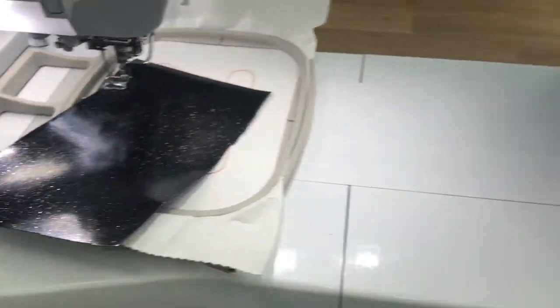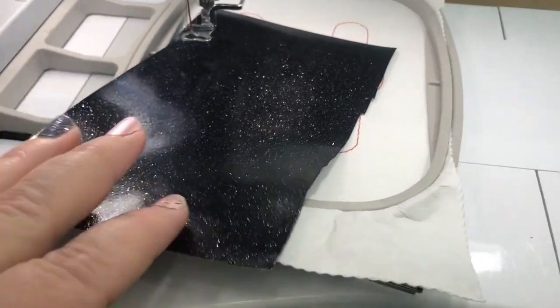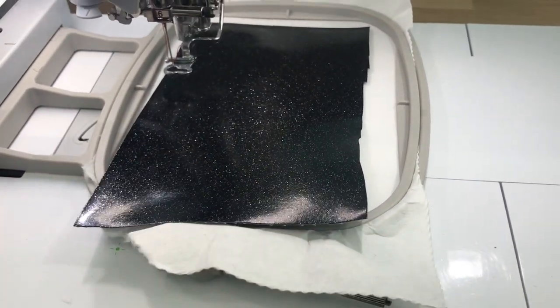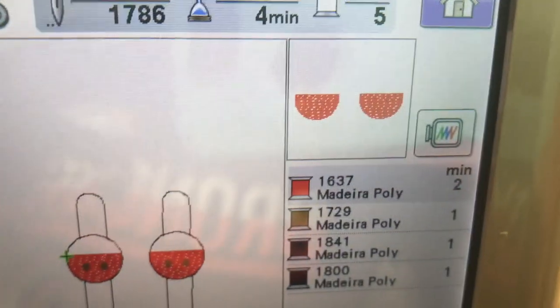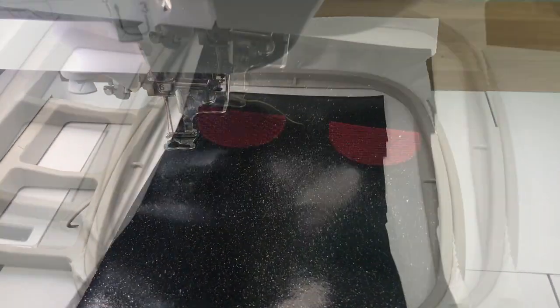So I'm going to use the canvas just because, but I just wanted to show you the difference of those materials. So I'm going to go ahead and place my material over my placement stitches and stitch step two, which is going to stitch the red pant part of this cord keeper. I will come back and show you what that looks like.